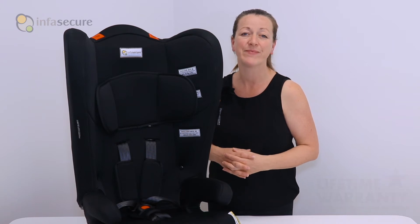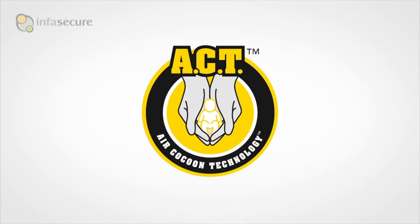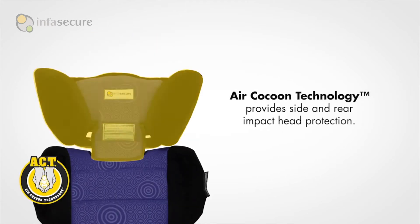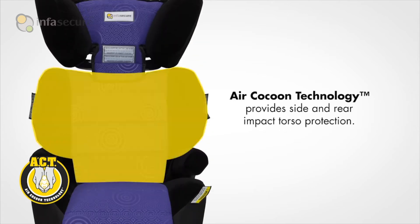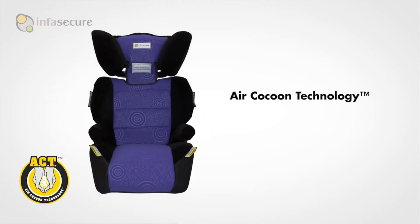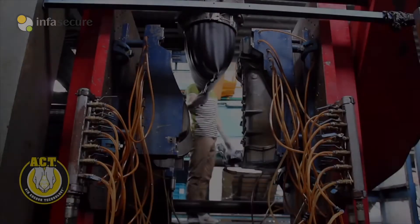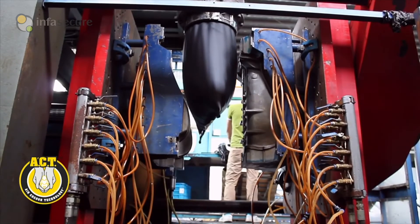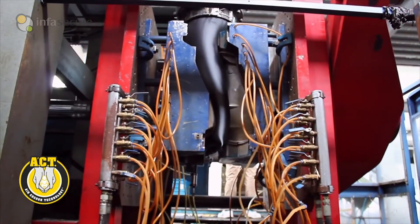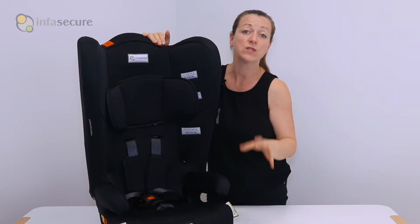The Roma 2 features air cocoon technology, which enhances side impact protection through blow molding design, dramatically reducing the impact forces during a crash. The blow molded backrest and side wings act as an airbag, greatly reducing the forces on a child's head and body in a side impact accident.